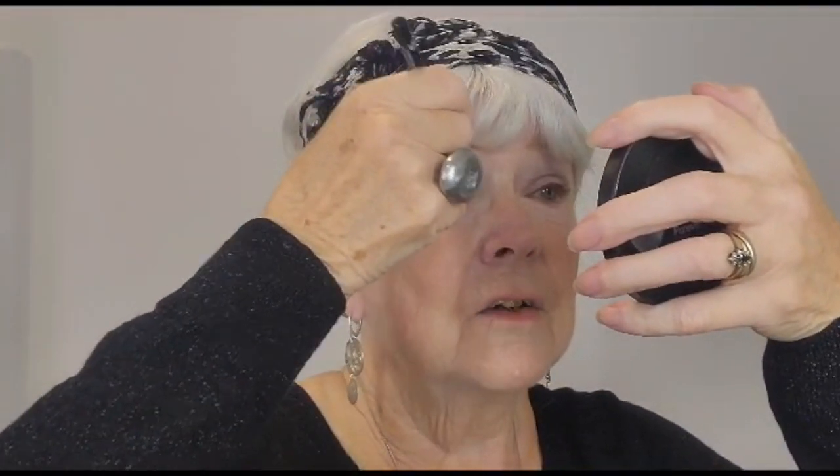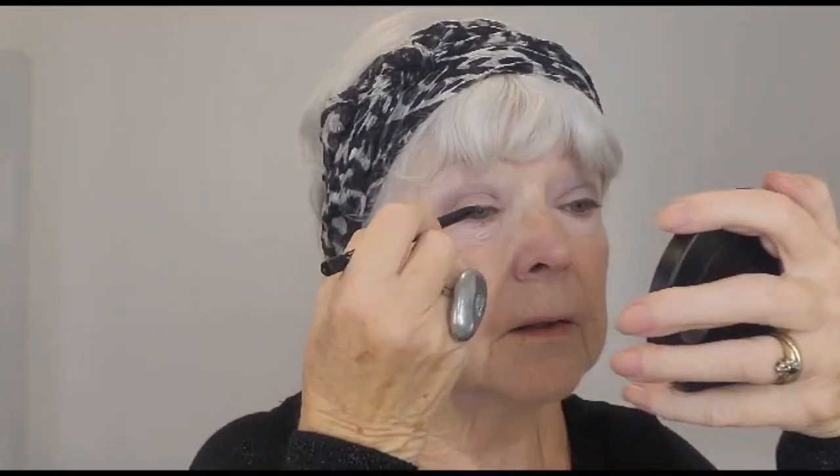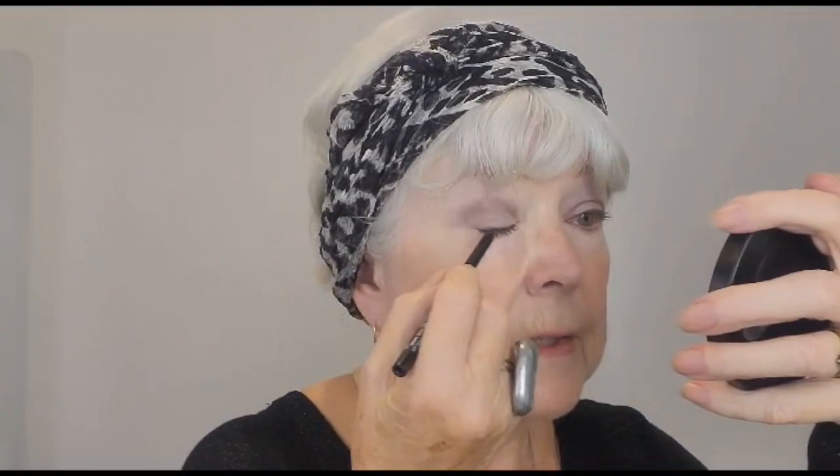The next step will be the grey soft eyeliner. I'm going to use the magnifying mirror again for this. This is very easy to apply — it's very soft and it doesn't drag your eyelid, so it's perfect for older eyes. I tend to start either near the inside of the eye or on the outer edge depending which side I'm doing first. You can also apply it with a closed eye or an open eye, whichever you're more comfortable doing. I think for this side I'm going to have to do it closed.